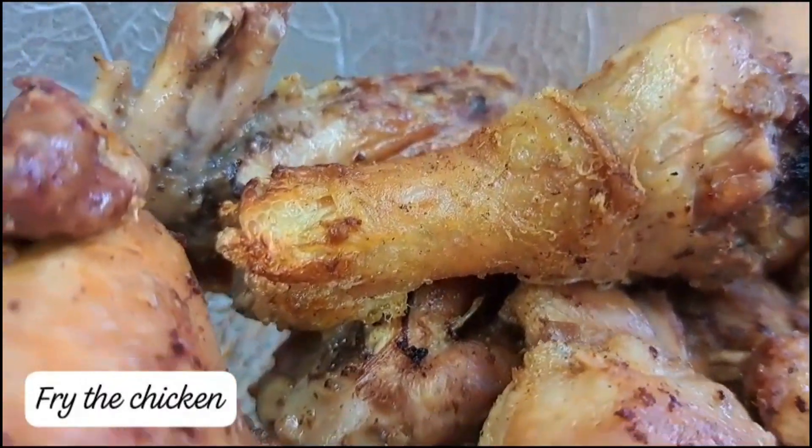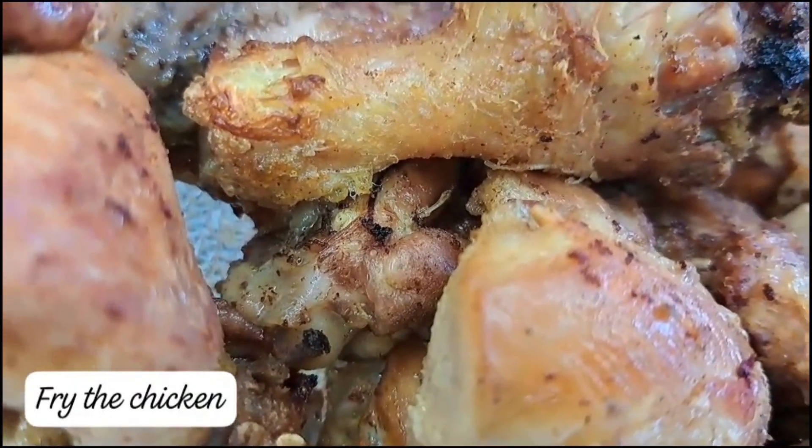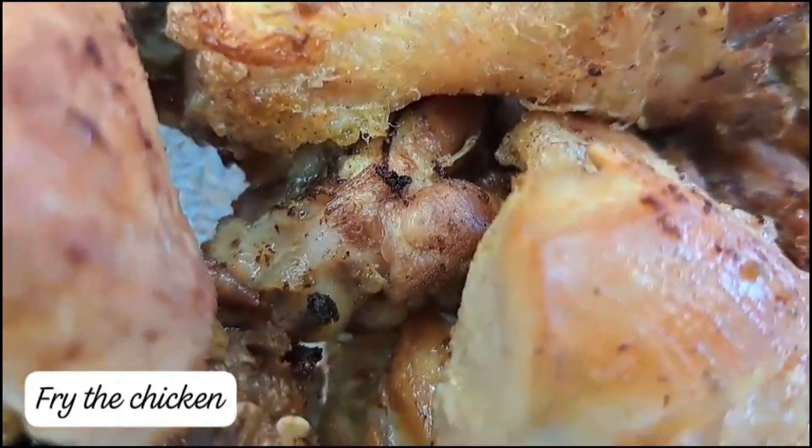Our chicken is ready. Now I want to make the sauce, and we will get our chicken sauce — or chicken stew.